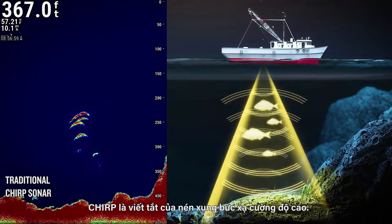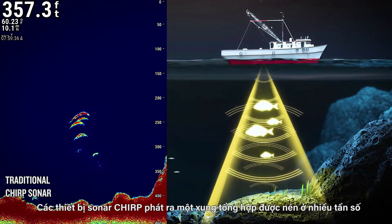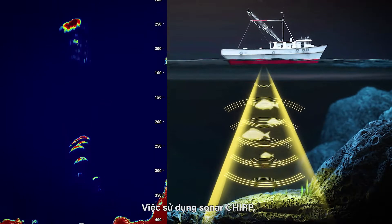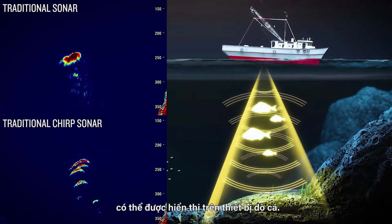Chirp stands for compressed high-intensity radiated pulse. Chirp sonar devices emit a composite compressed pulse at multiple frequencies, which produces a high-resolution image when it strikes an object. Using Chirp sonar, distinct images of the underwater terrain and fish schools can be seen on the fish finder.